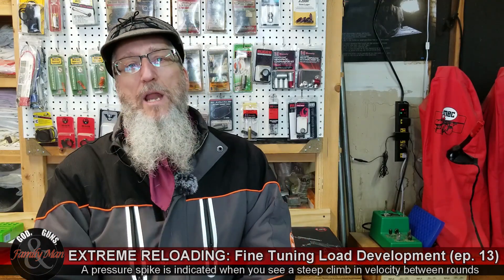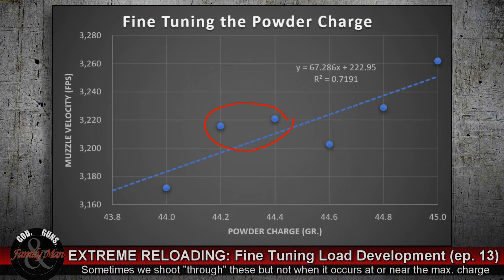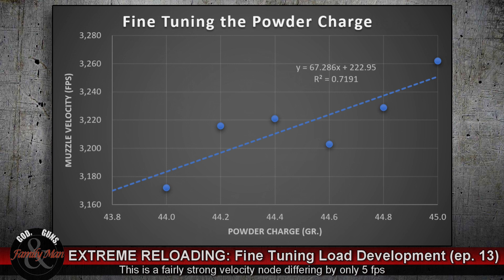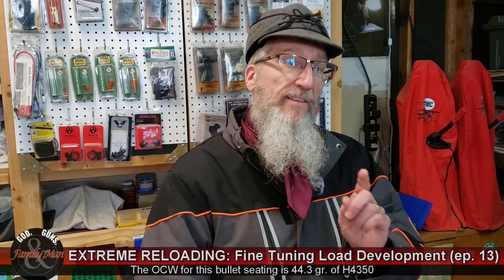Take a look at rounds three and four: 44.2 and 44.4 grains gave me 3,216 and 3,221 fps — only five feet per second difference between those two charges. That is a nice strong optimal charge weight right there. So now I have a new optimal charge weight of 44.3 grains based on this bullet seating. That is different by three tenths of a grain — not a dramatic difference, but I am still going to test it out.